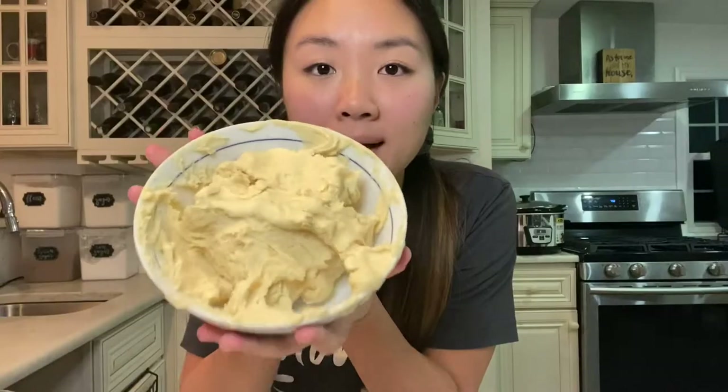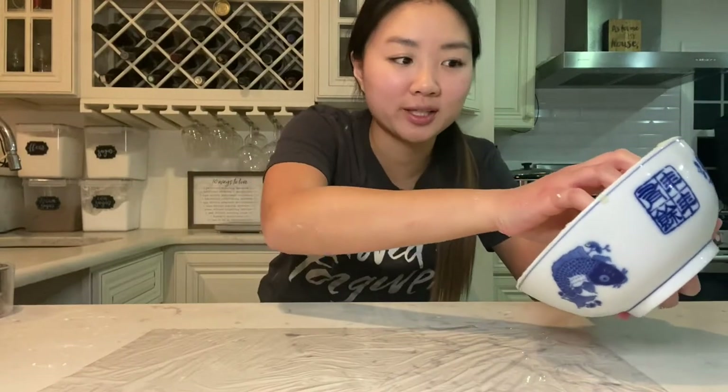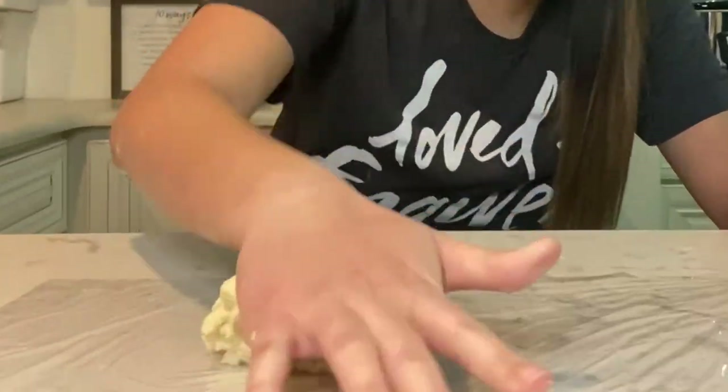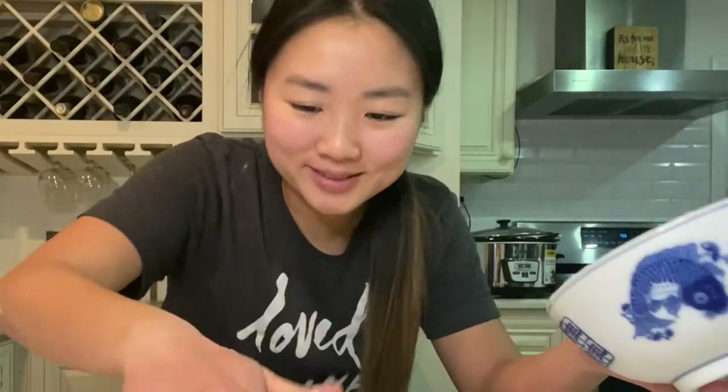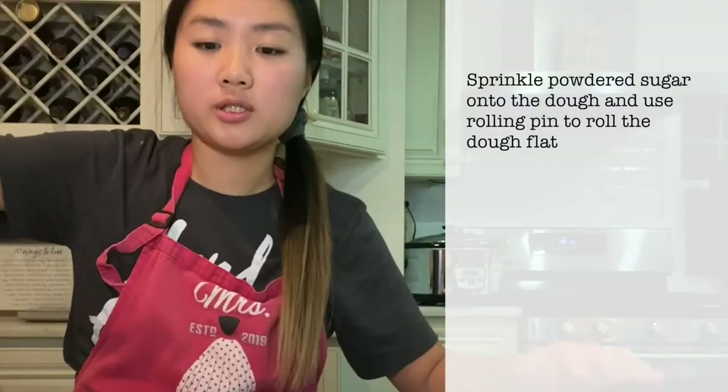My dough sat in the fridge for an hour and a half and it's not sticky anymore. I think I'm gonna roll them out, cut the shapes, and bake them tonight, then decorate them tomorrow. I'll scoop it out — it's pretty stiff and super firm, ready to roll for sure. I'm preheating my oven to 400 now and I've got my powdered sugar here to start rolling.